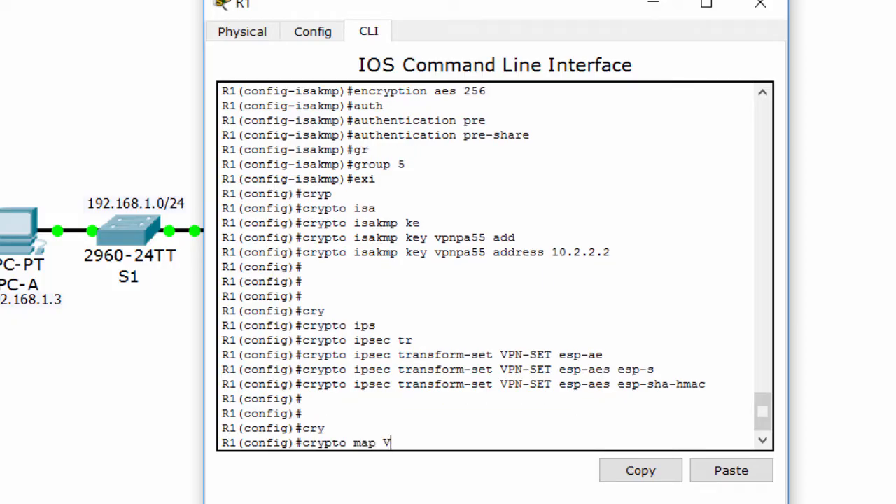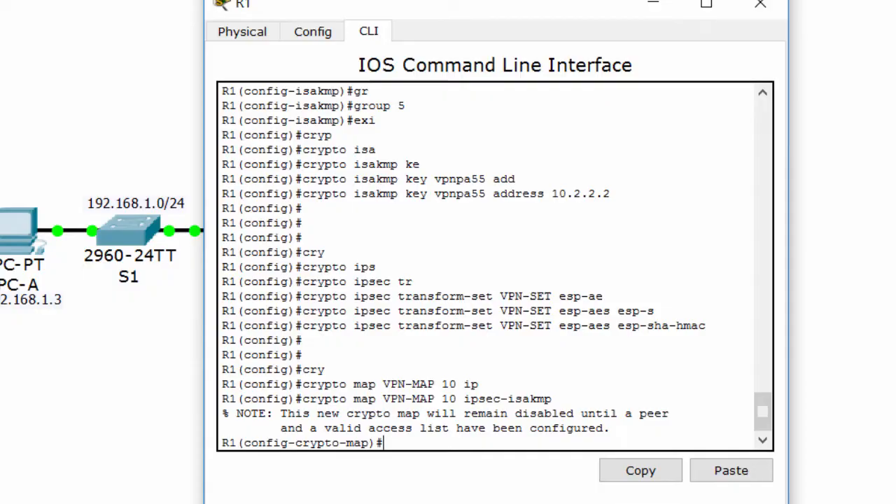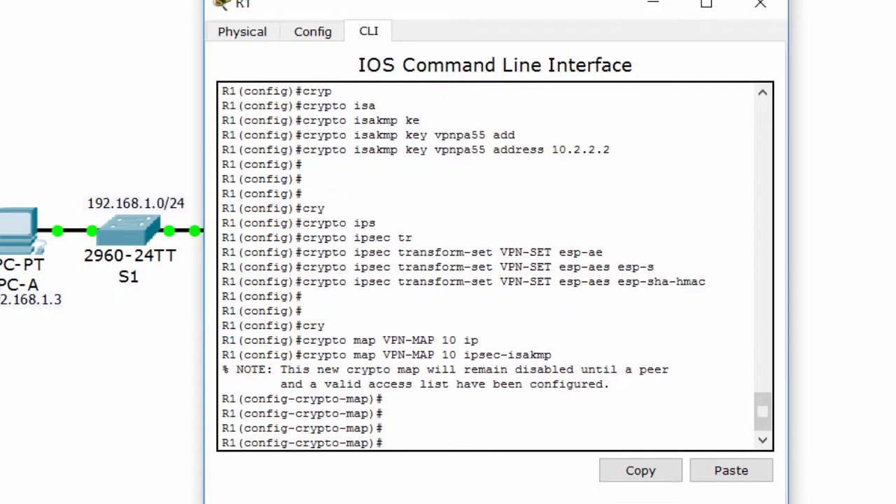Then create the Crypto Map named VPN-map. Set the peer to router 3's outbound interface, set the transform set to the one we configured before, and match address 110.